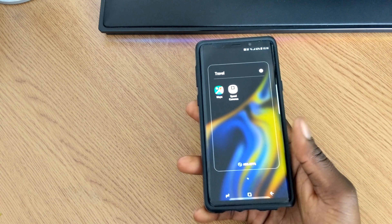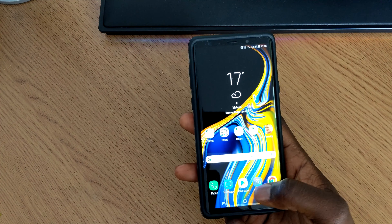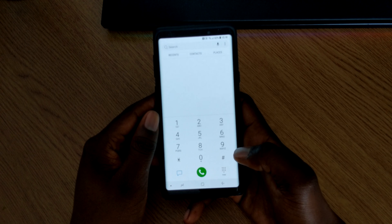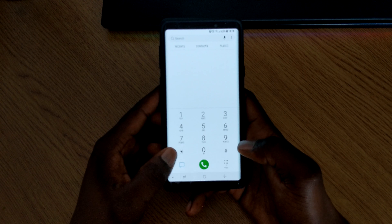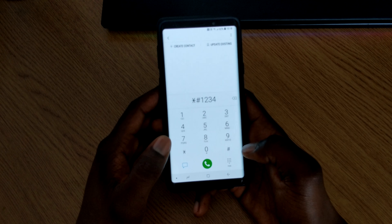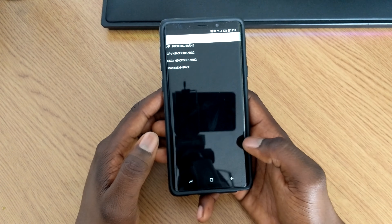So what you want to do is unlock your phone and go to the dialer. Once you're in the dialer, the first code I'm going to give you is to check the software version — you want to enter star hash one two three four hash.